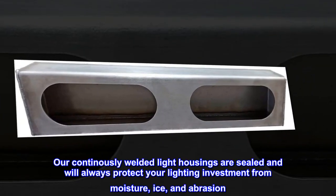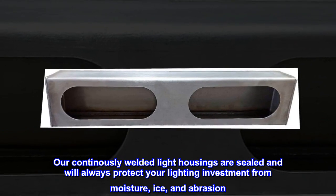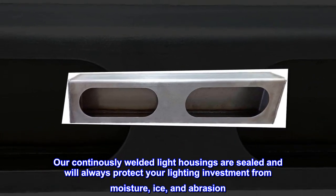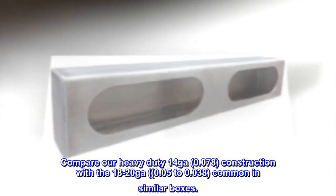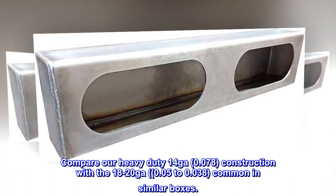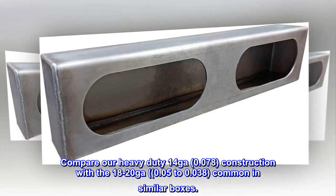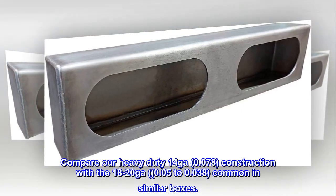Our continuously welded light housings are sealed and will always protect your lighting investment from moisture, ice, and abrasion. Compare our heavy-duty 14 gauge, 0.078 construction with the 18 to 20 gauge, 0.050 to 0.038, common in similar boxes.